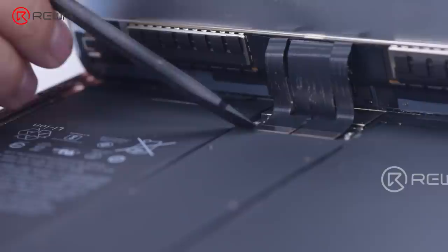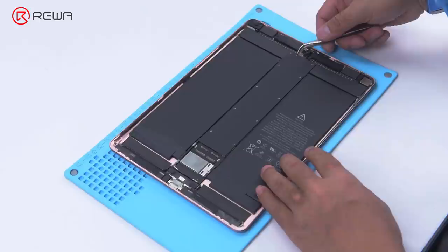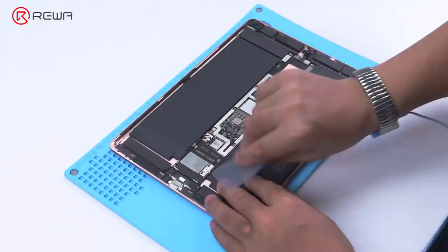Remove the screws on the shielding cover with a screwdriver and detach the shielding cover. Disconnect the flex cables. Continue to remove screws on the shielding cover of the motherboard, then remove the cover. Insert a pry piece between the battery and motherboard, and disconnect the battery.